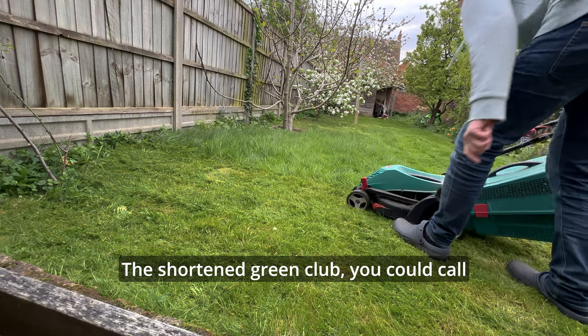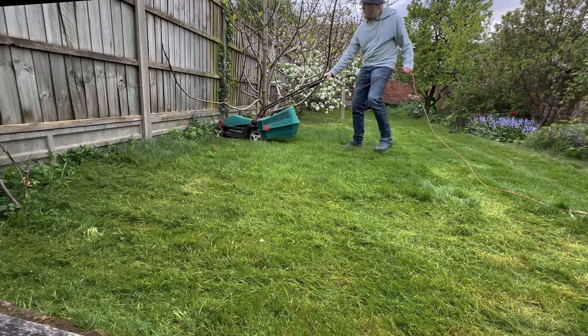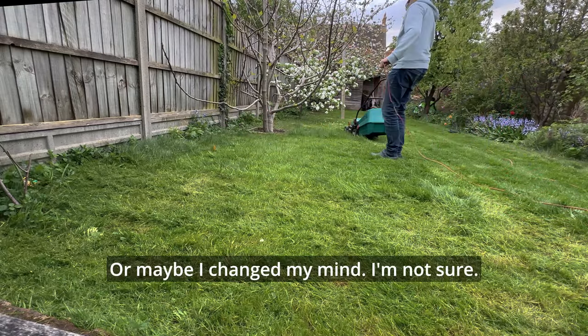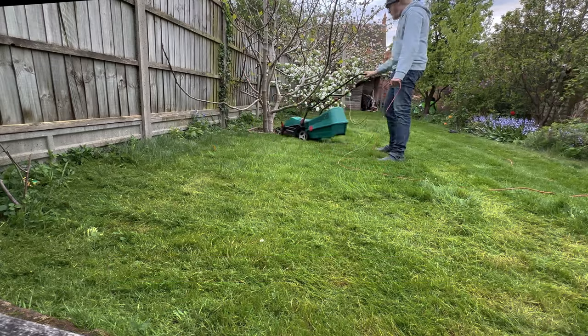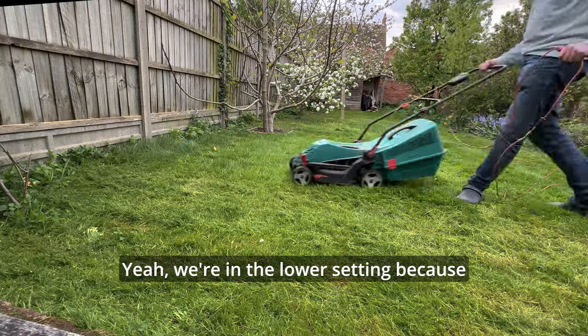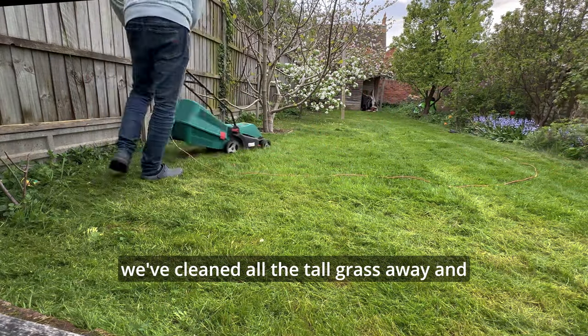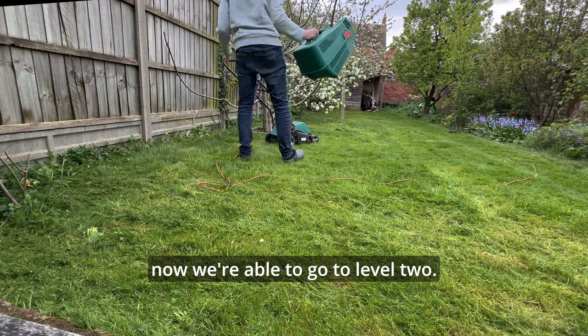The shortened green club, you could call it. I think we've got into the lower setting now. Yeah, we're in the lower setting because we've cleared all the tall grass away and now we're able to go to level two.